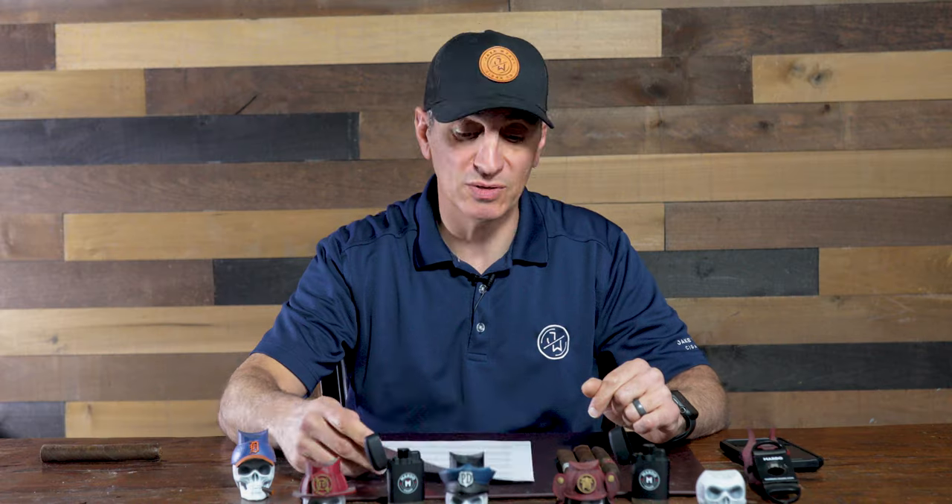Hi and welcome to another episode of Mondays with Martos. I'm Gerard. This week we're going to talk about what is the best Maduro cigar for beginners, but before I get going I need you to click on that subscribe button and click on the bell to be notified every single week of new episodes of Mondays with Martos.